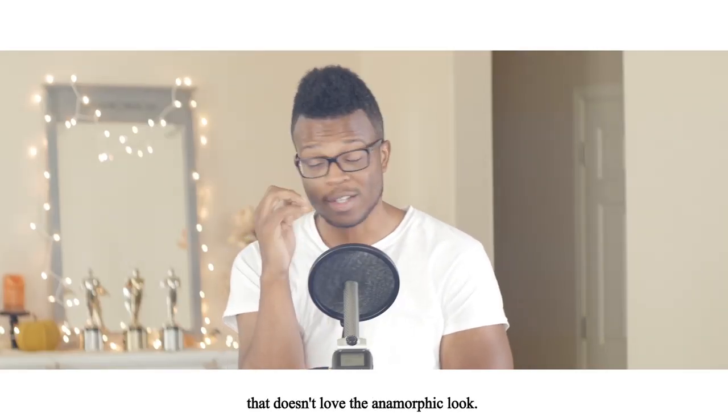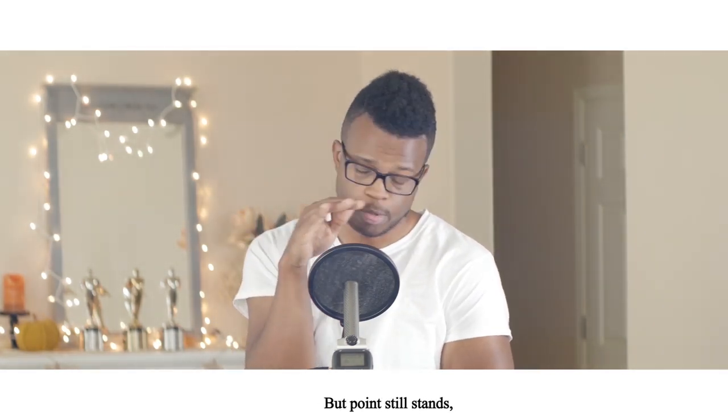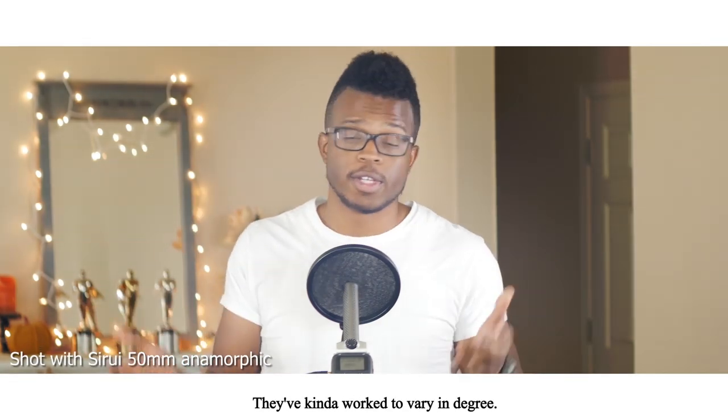You know, there isn't a soul on this planet that doesn't love the anamorphic look — but actually I can probably think of two people, but point still stands. It's beautiful. Darius Britt here. I've been getting into shooting some anamorphic lately. I've tried various filters; they've kind of worked to varying degrees, and I wasn't entirely happy with what I was getting out of them.